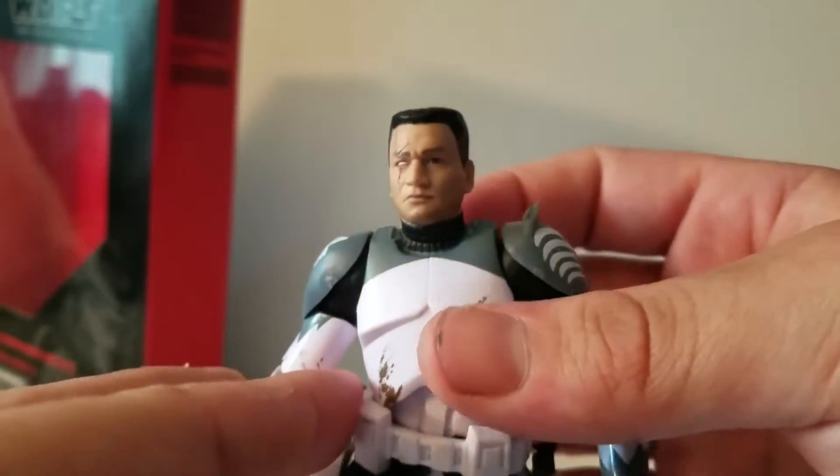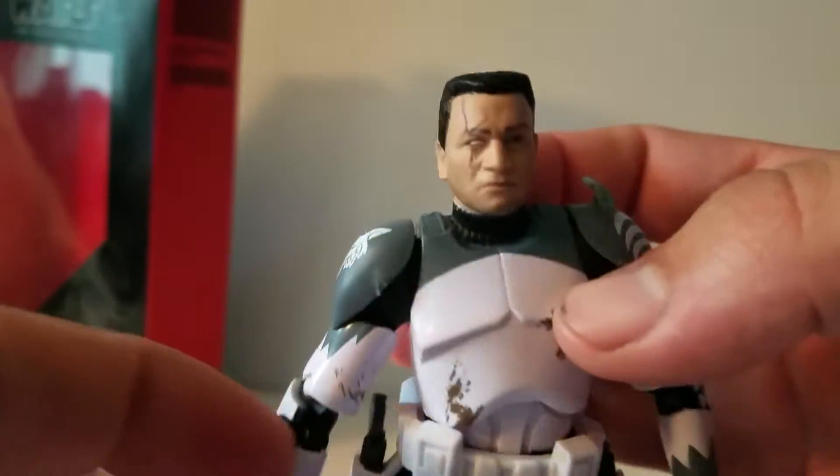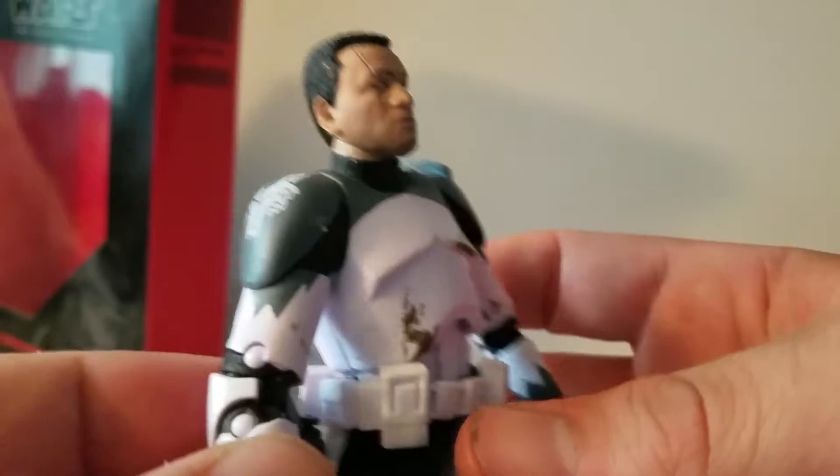I'm absolutely loving Hasbro's new facial scan technology because this is one of my favorite head sculpts I've seen. Look at that. That is gorgeous. It really brings the character to life. It looks exactly like Temuera Morrison and I'm a huge fan of that.